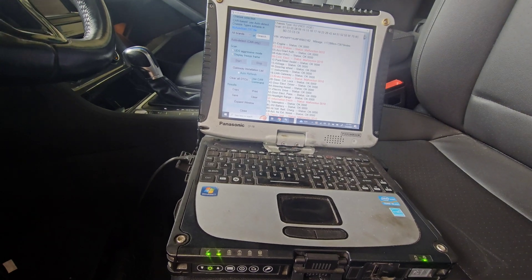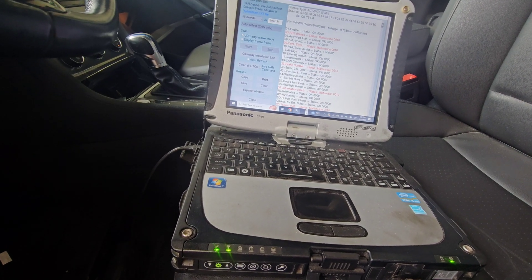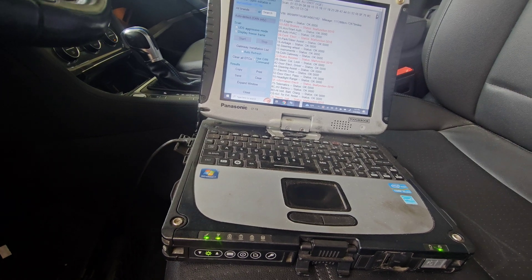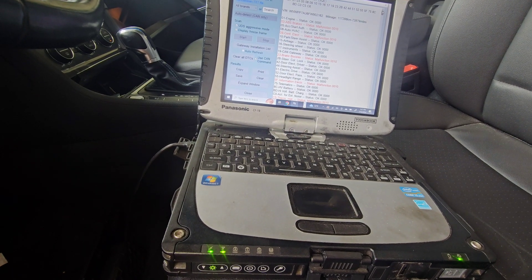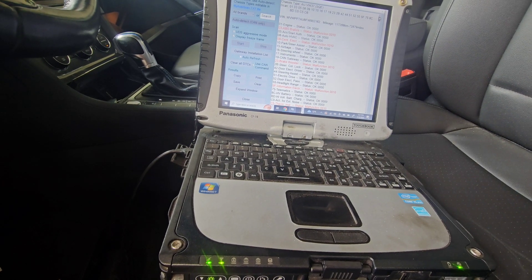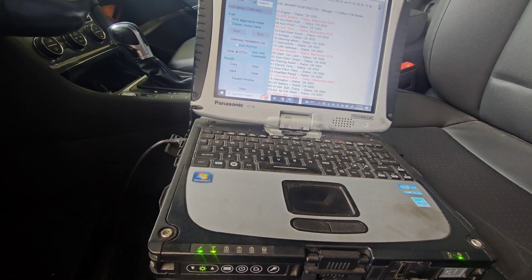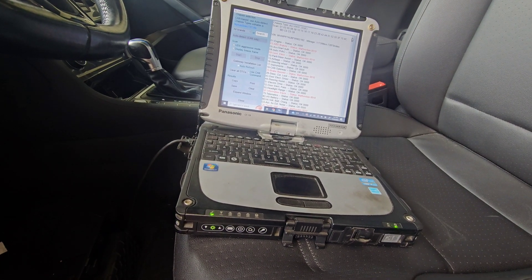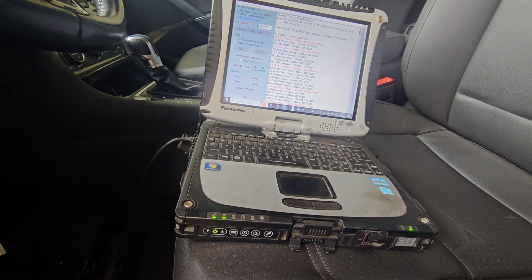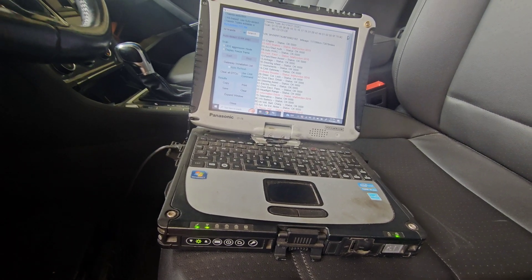I'm not using an OEM program, but I'm using something very similar called Ross-Tech VCDS, because with this I can actually go into every module and it gives me the module's number, name, and everything else I would need to diagnose an electric vehicle. My other scan tool would too, but it would take me longer. An original or close-to-original scan tool gives me the data I need to make my diagnosis.